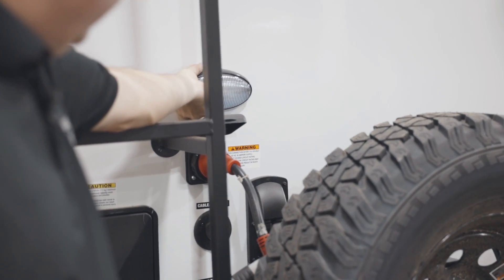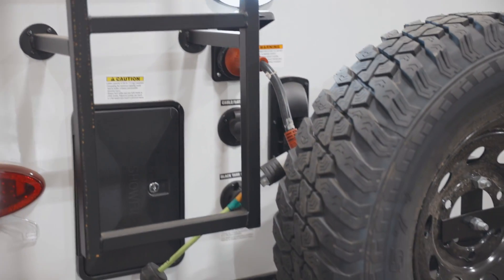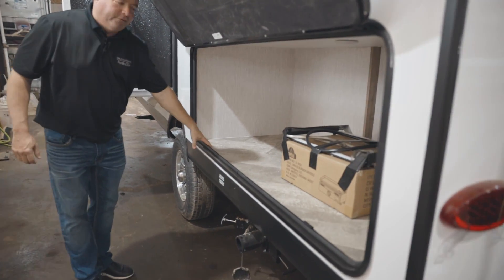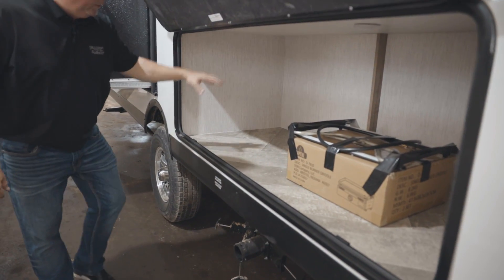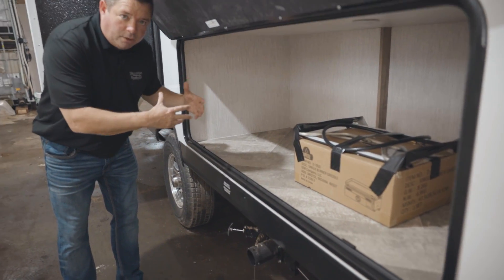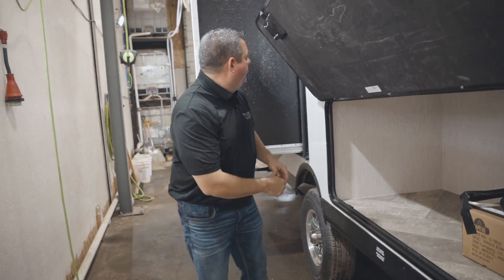Got your light here to be able to see everything you're doing late at night, and a ton of storage here on your 189. This is going to be right underneath one of your bunks — a ton of storage. You can put chairs, footballs, baseballs, golf clubs, anything you need to put over here.